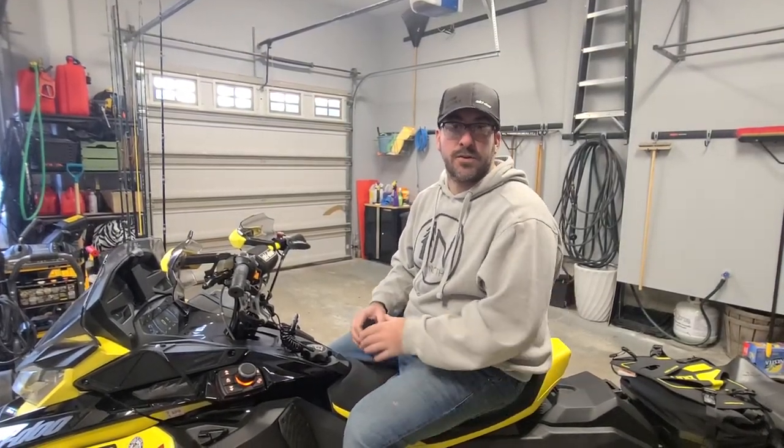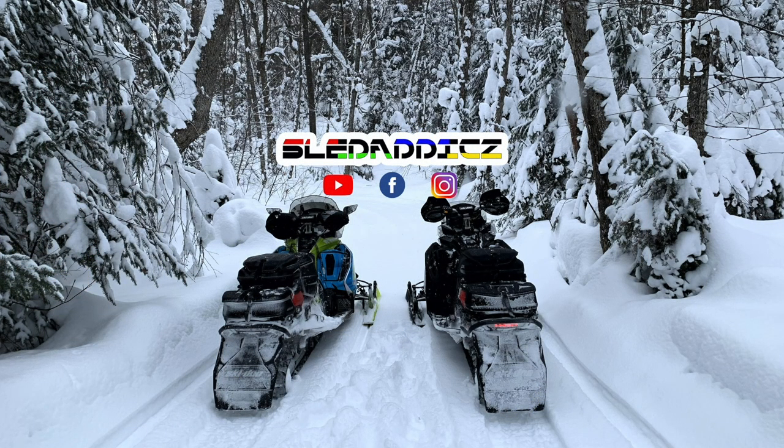We'll see how they go on the trail. If you liked that video, be sure to hit the like button and subscribe to the Sled Addicts YouTube channel, where we release content on everything snowmobiles. Also hit that bell icon so you can be updated every time we release new videos.